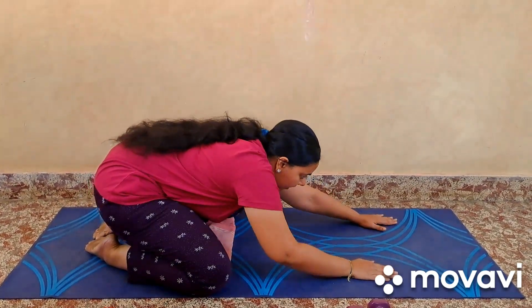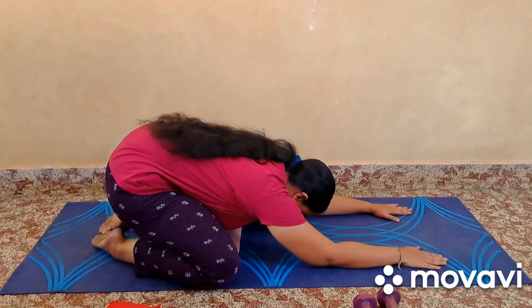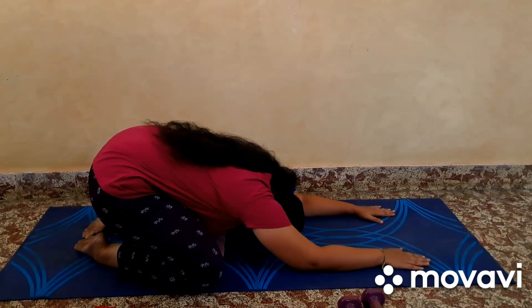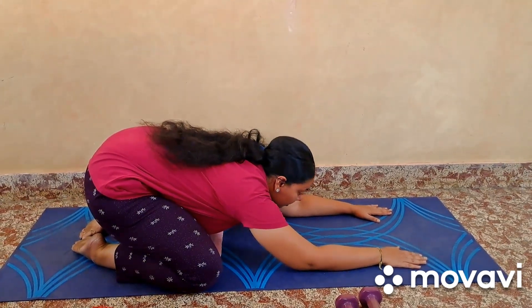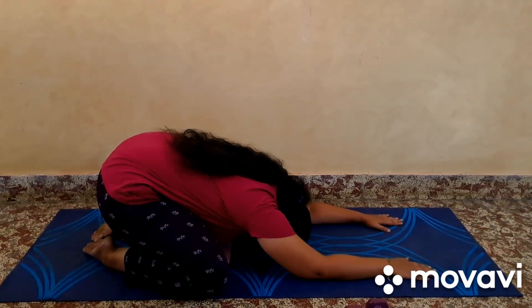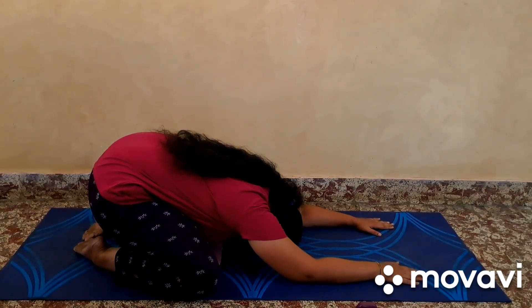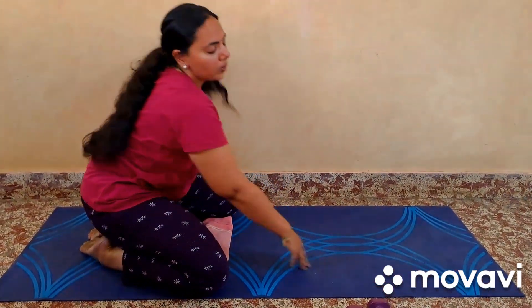Slowly go down and reach out to the floor. Lift your hands to the maximum extent possible and slowly slide your legs down. Slowly look up, take a breath, and get into the asana with the full posture. Slowly come up, lift both hands on the mat, and slowly go down once again. This can also be practiced with two dumbbells or a single dumbbell.